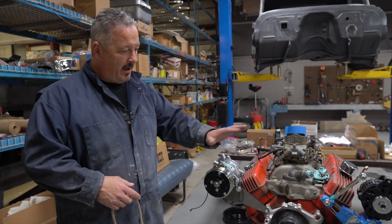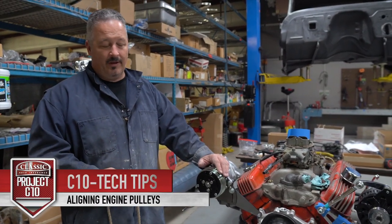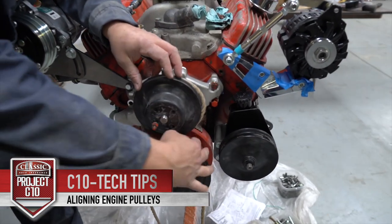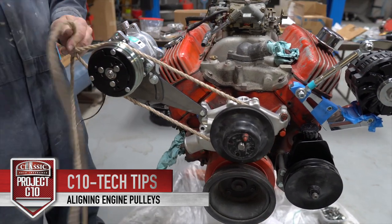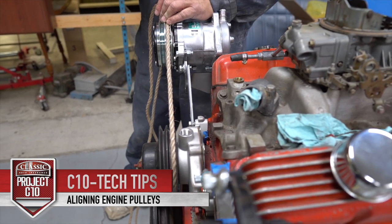On the engine, the small block Chevy, we're mocking up the pulleys, trying to get everything lined up. One way to make sure things are lining up is to use a rope instead of a belt — you can run that around the v-groove, put it up on the components, make sure it's lining up the way it's supposed to, and then adjust accordingly.